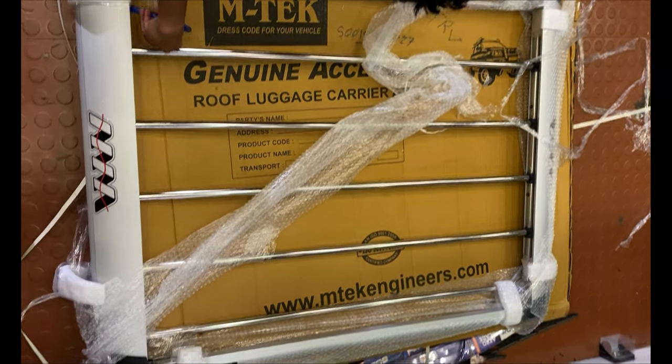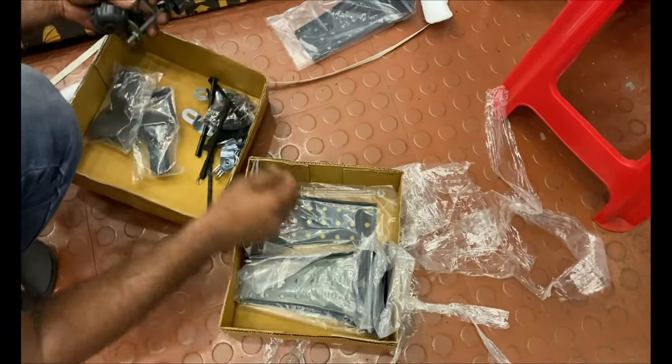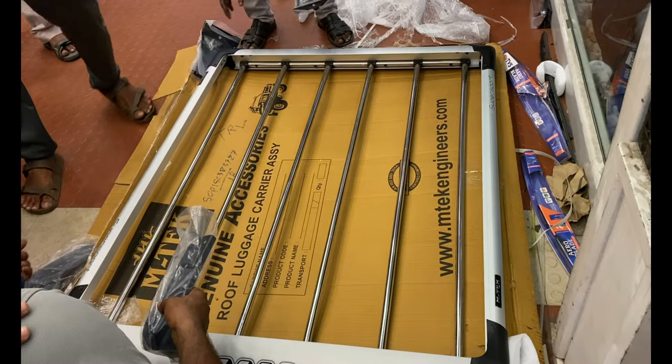We are using this carrier, priced at almost Rs. 12,000. This same car carrier fits the Innova Crysta, Mahindra, and similar multi-utility vehicles.